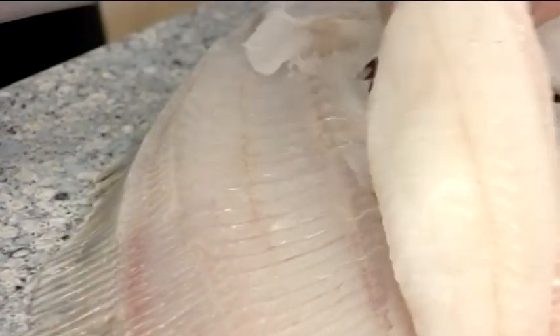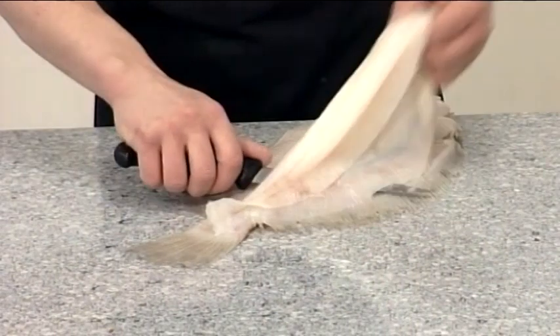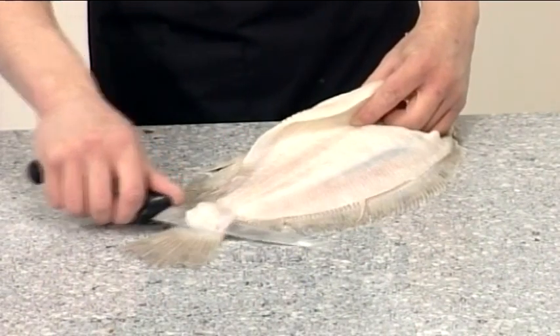Return toward the head, cutting over the centre bone to remove the flesh from the body. Then push the knife forward along the right hand side of the centre line. Then cut along the side of the fins and through the tail.